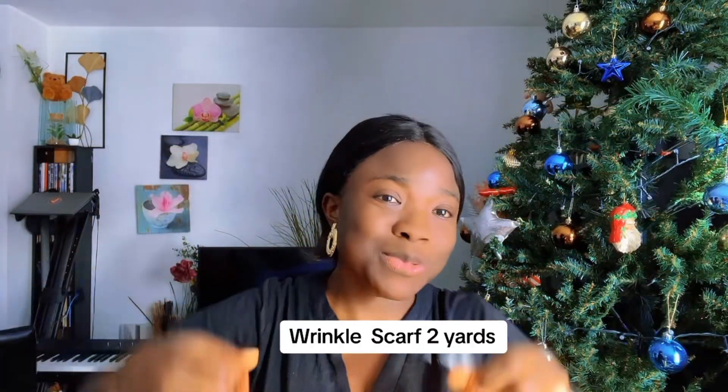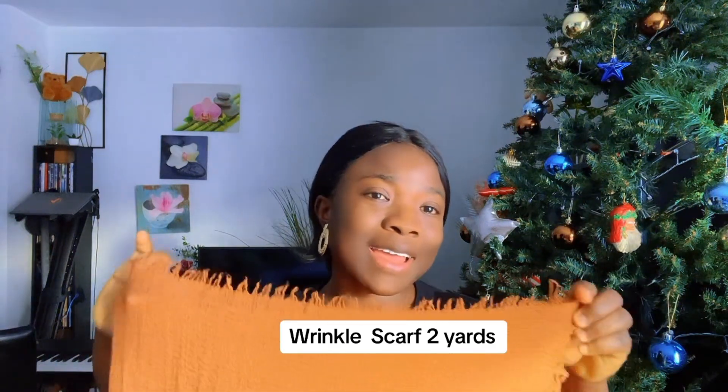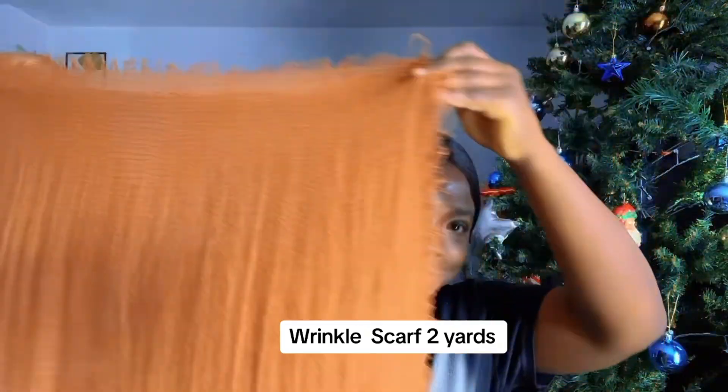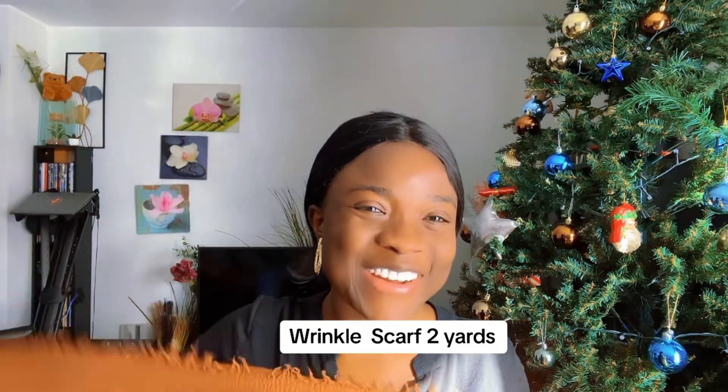We are using a wrinkle scarf — very light. I'll drop the measurement on screen. It's two yards. I have one that is one and a half yards and I have this one too. I'll drop the measurement on screen anyway.